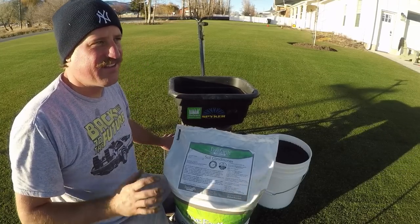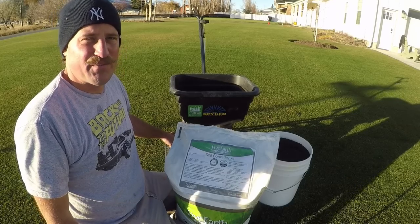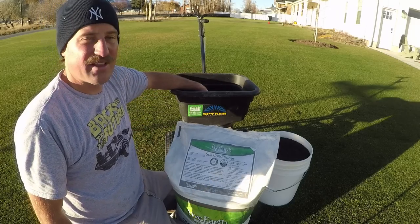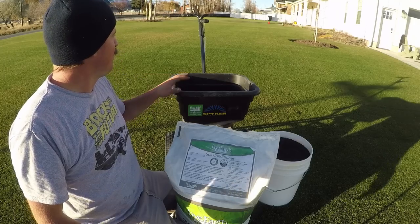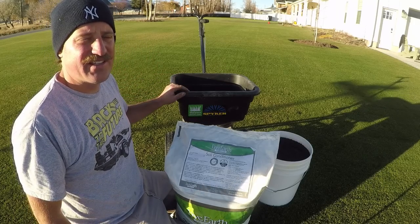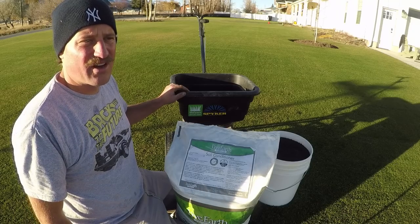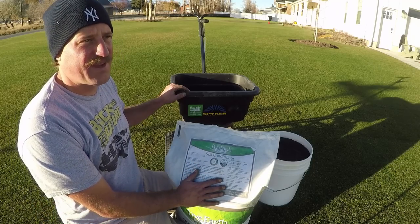Humate is supposed to be the next best thing in lawn care. I've been putting it down for about two years and I am still up in the air as to whether or not it does a lot for the lawn. I do know that my grass is a lot greener than my neighbors, it greens up a lot quicker in the spring, and it stays green a lot longer in the fall — and it could have something to do with the Humate.